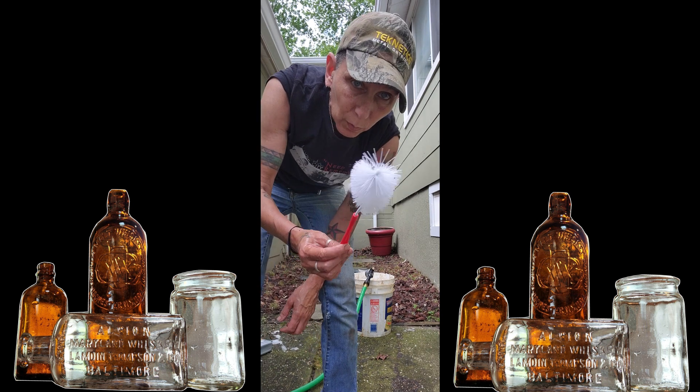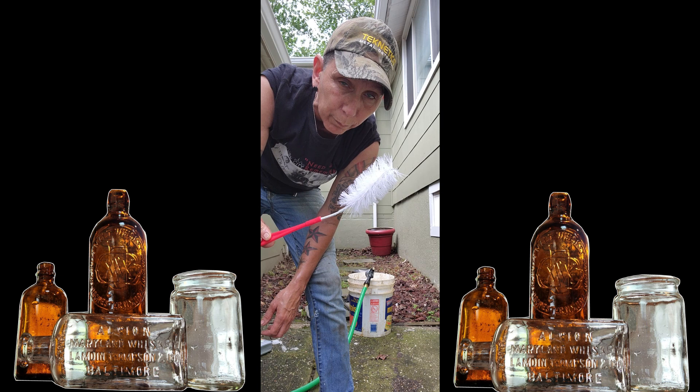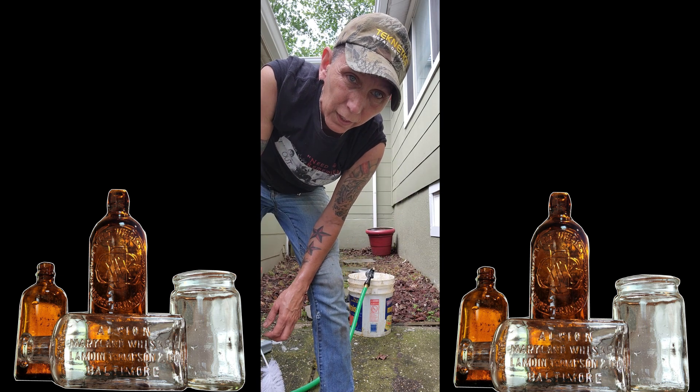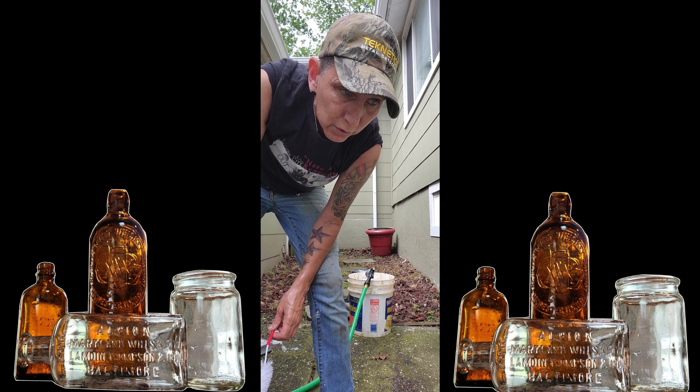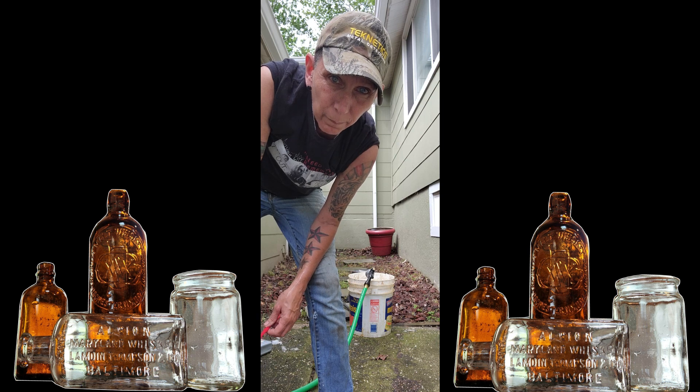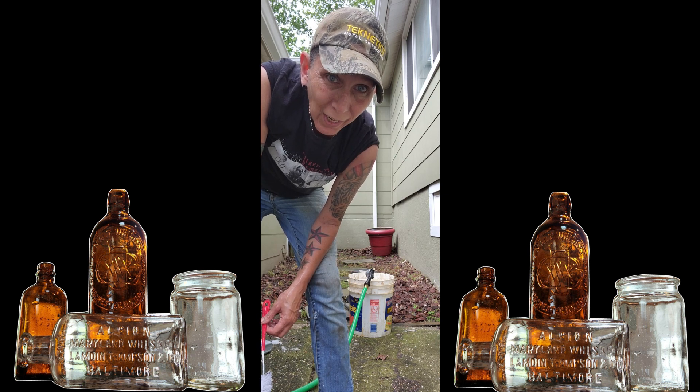Then use a simple little baby bottle cleaner brush — get them at the dollar store. Get inside and get everything out. After a couple days just wash them in your kitchen sink with dish soap, and they shine.